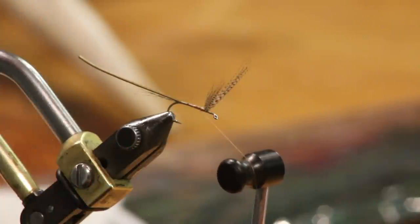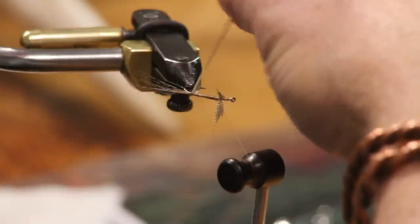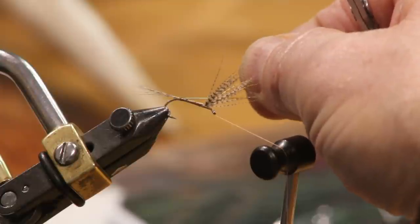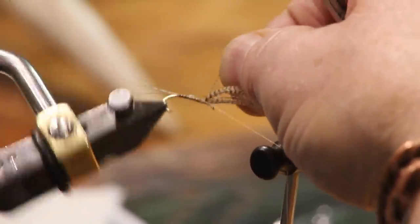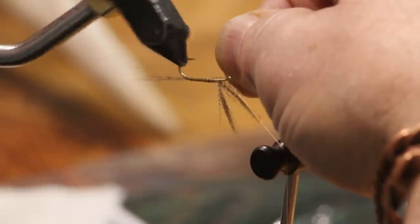I'm going to come around, look for my body, and make sure that my first turn comes around at a nice angle. Nice even body. You can see that — beautiful. God, there's just nothing prettier than a quill body.